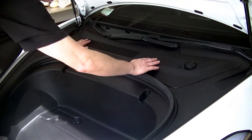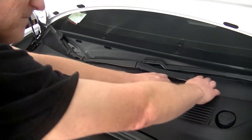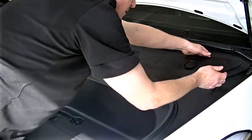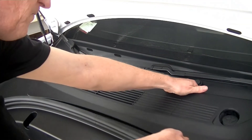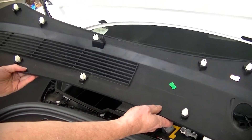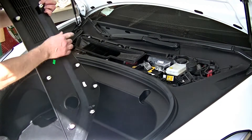To take this cover off, you reach behind it, pulling up and towards you. You can feel it snapping, or unsnapping. There we go — you can see the attachment points there.